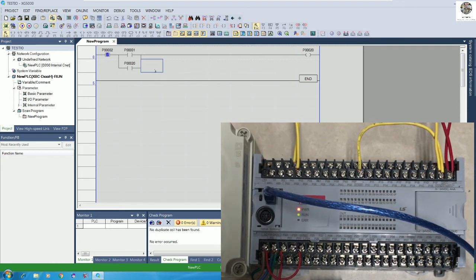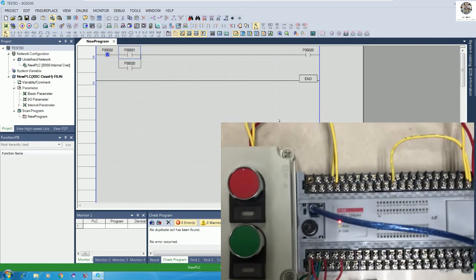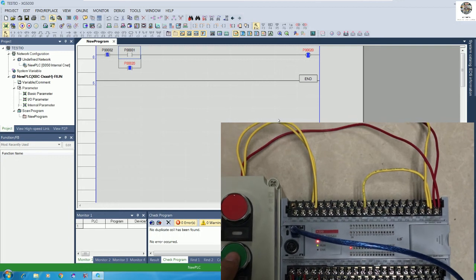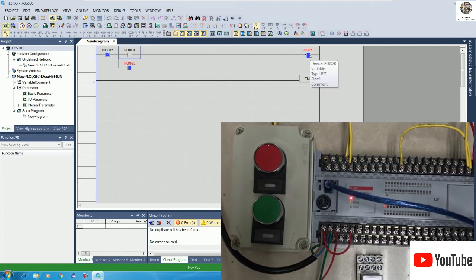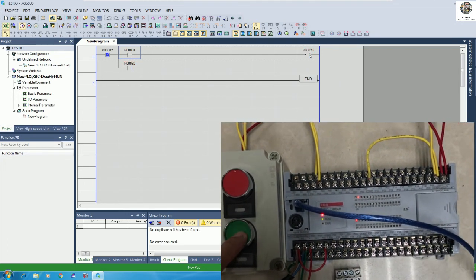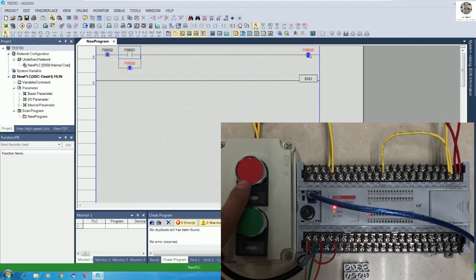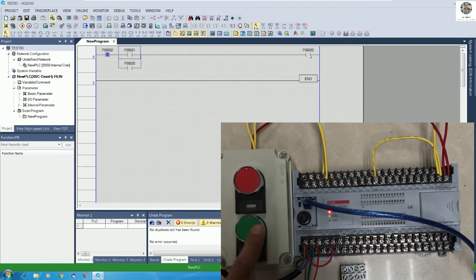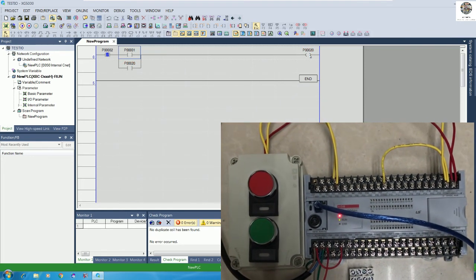Go to Monitor and start monitoring. This is the stop button and this is the start button. When I push the start button, the output turns on and inside the program it also turns on. If I push stop, it stops. Start again — the relay control turns on as well. I test stop, start, stop, start, stop again — it is working properly.